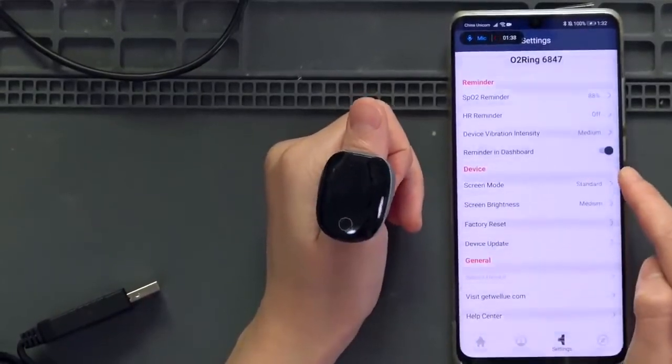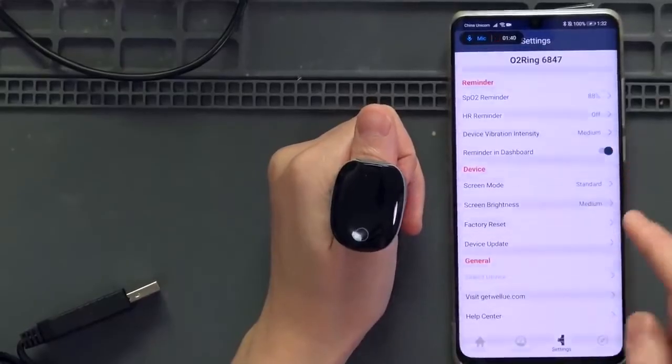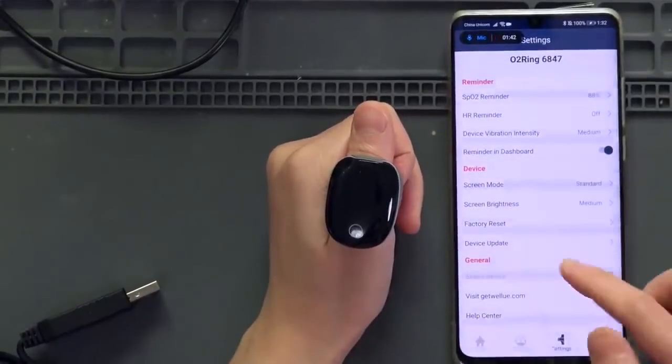Let me see — device vibration intensity is set to medium, and so on.